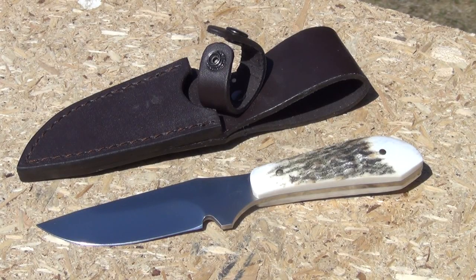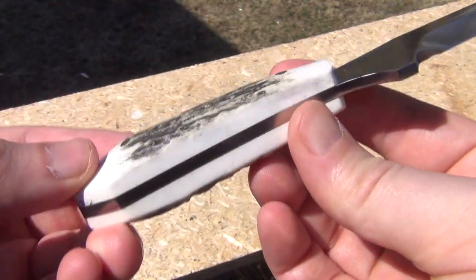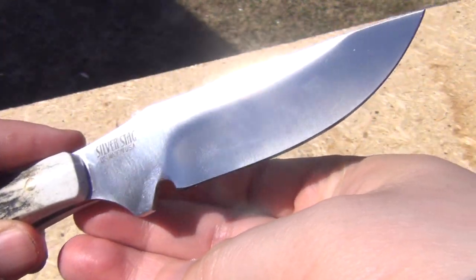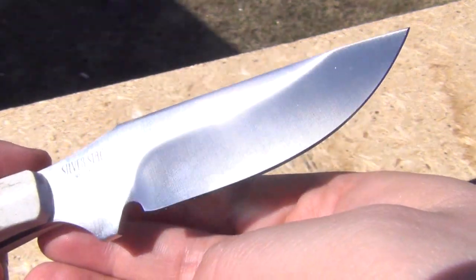This knife is the Silver Stag Elk Skinner, a small outdoor style fixed blade in D2 tool steel. The blade length is about 4 and a quarter inches, but the actual edge length is 3 and a quarter inches. Here's a close-up of the knife itself — you can see full tang construction, very nice handle scales, a slightly shallow hollow grind, and a drop point tip.